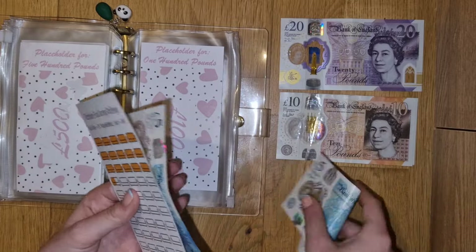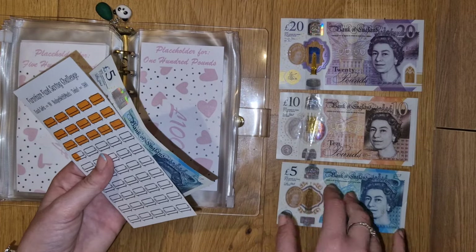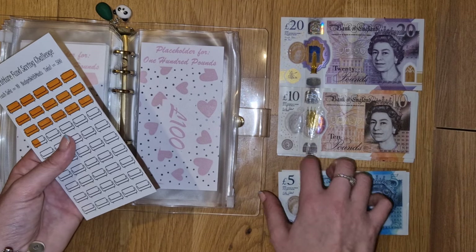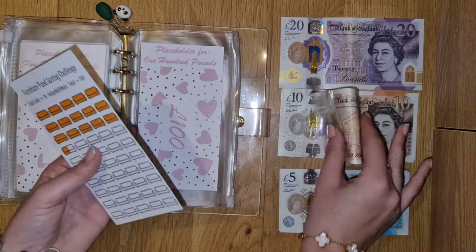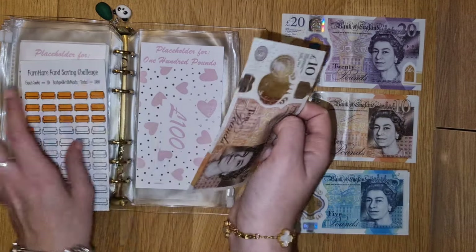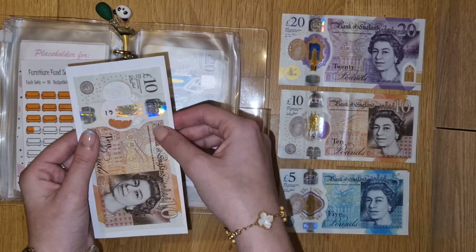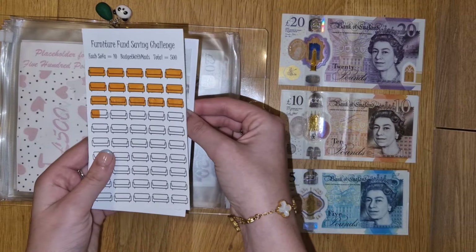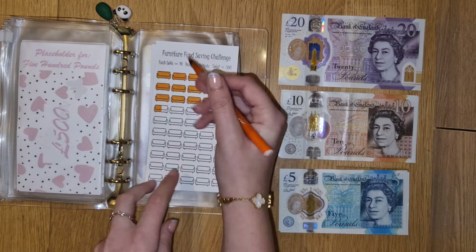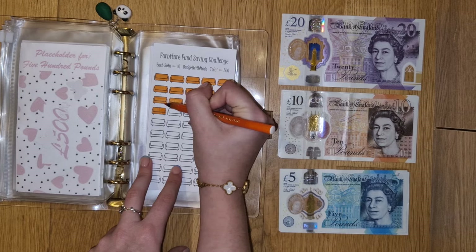I'll add another £5 in. Actually I feel like I need more fives, so I'm just going to put a £10 in - take a £5 out, put a £10 in. I've got £100 in - I believe this one's in premium bonds - for furniture, and I'm going to colour in another half of the sofa for the next £5 I've just put in. So that's £110 now.